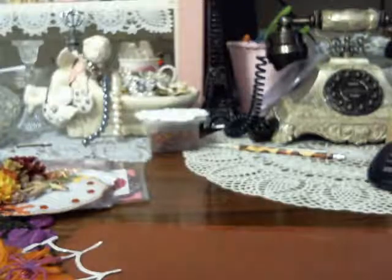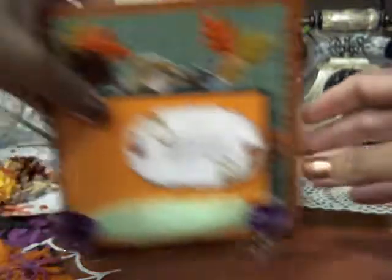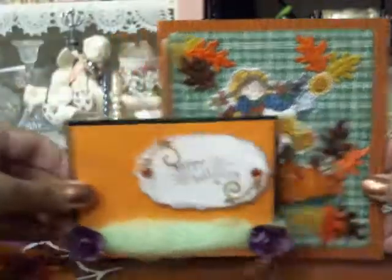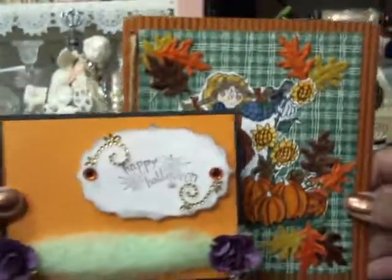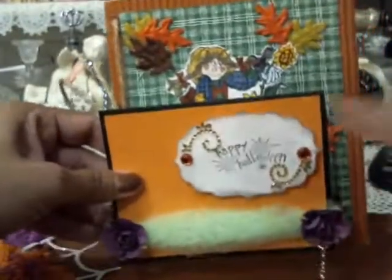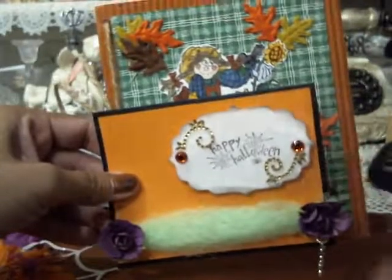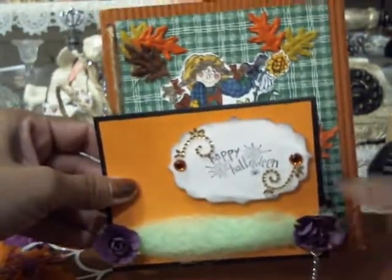Number thirteen, you're going to make a card. You do not need to be a card maker — just a simple handmade card. The importance of this card is that once you've made your card, you will put a special holiday message on the inside to your partner.